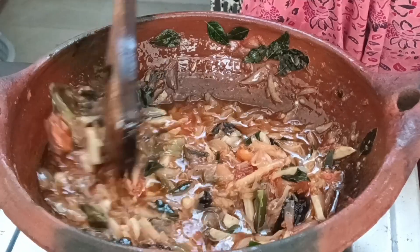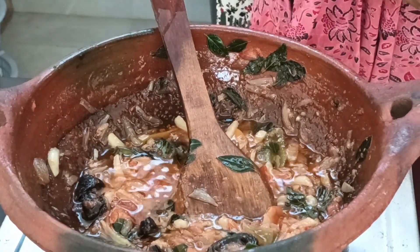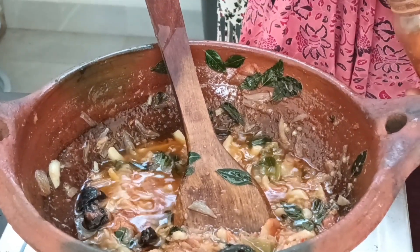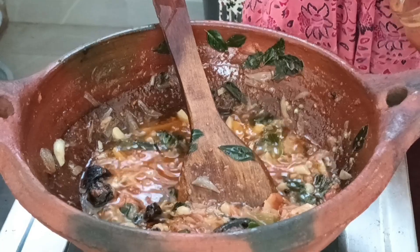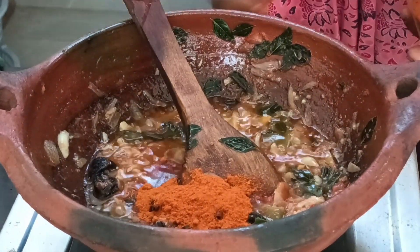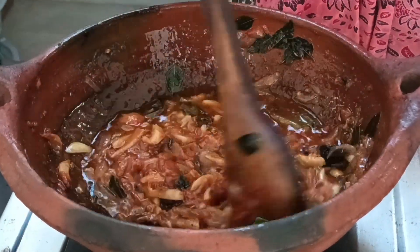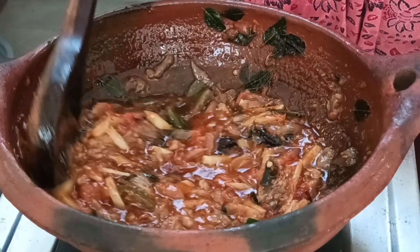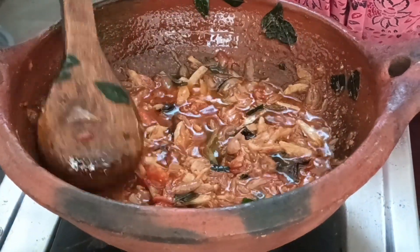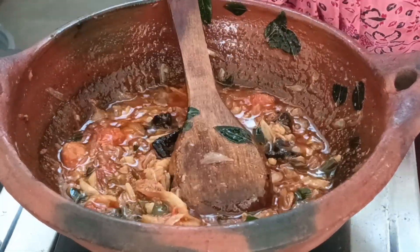Put a little bit in the pan and add a little bit of masala. Add a dash of Kashmiri chili powder for flavor and color in the fish curry. Add a spoon of masala and mix it well.